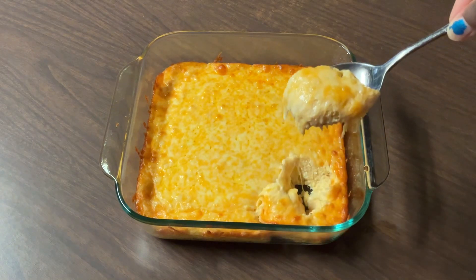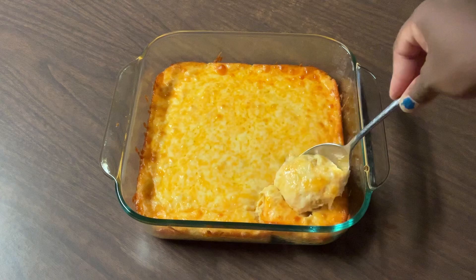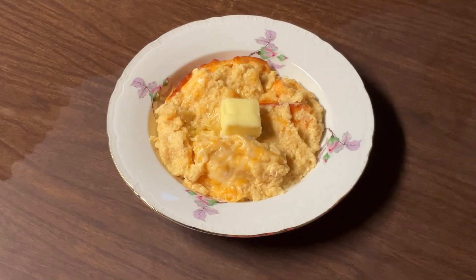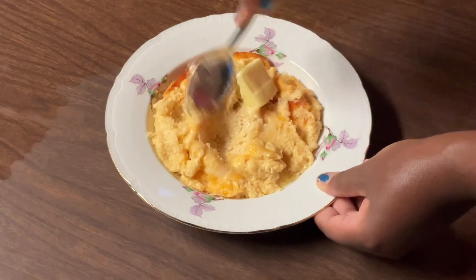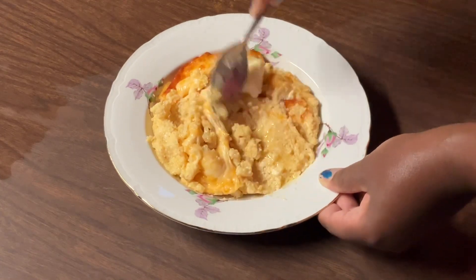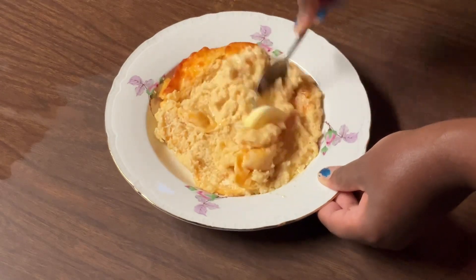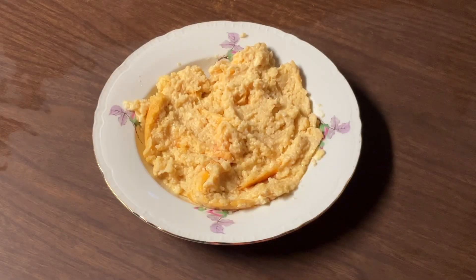I'm going to let it cool and I'm going to show y'all how cheesy it is. Look at all that cheese! Alrighty, so now I'm about to give the taste. I have fixed me up a bowl, and of course gotta add more butter — love lots of butter on my grits. I'm going to stir it up so that butter can melt. Now it's time for the best part — the tasting. Here we go.